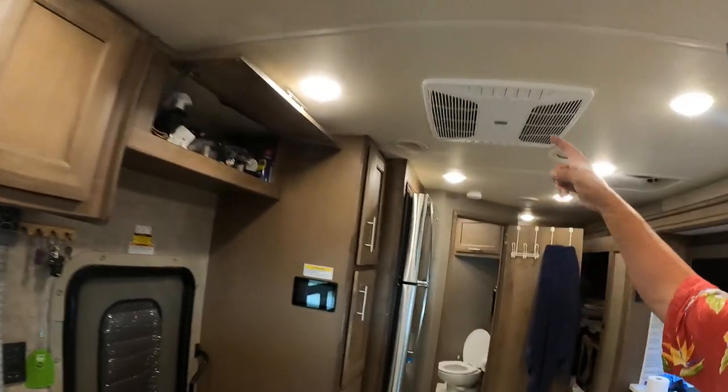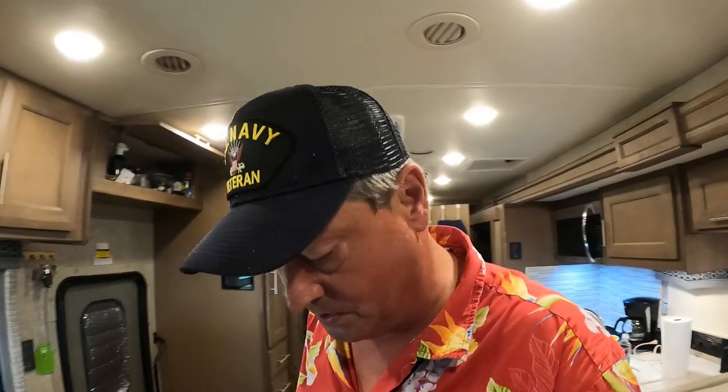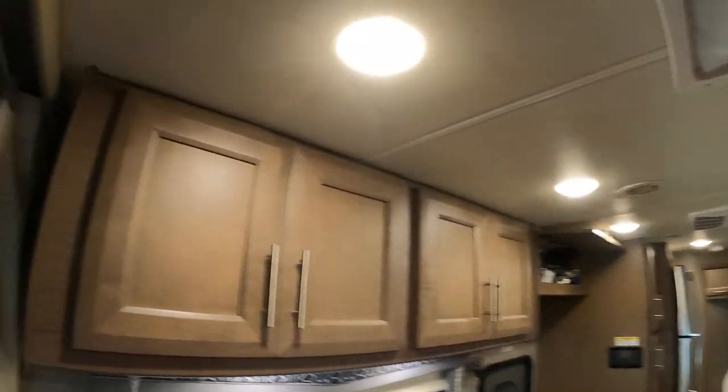Here's a quick RV tip for you about hot air and air conditioners running. Last year I did a video about reworking the interior of this so that you get better airflow, and several viewers of that video said 'have you looked up in your vents?' So today I'm exploring the vents.